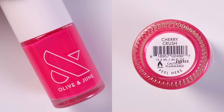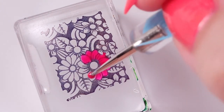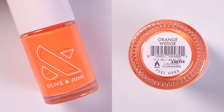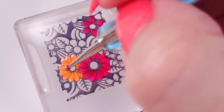Then with a scotch tape I'm just gonna remove all the excess and I'm gonna start filling out the designs with the colors of this collection. If you haven't seen my swatch and review video on this collection, I will link it here so you can check that out.